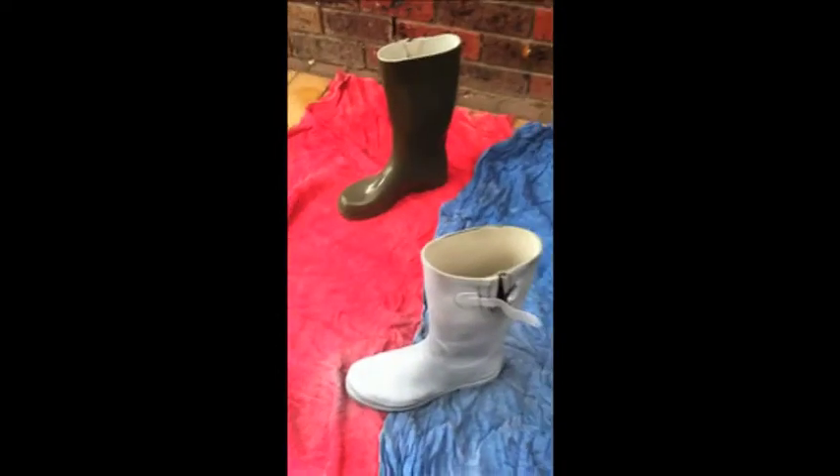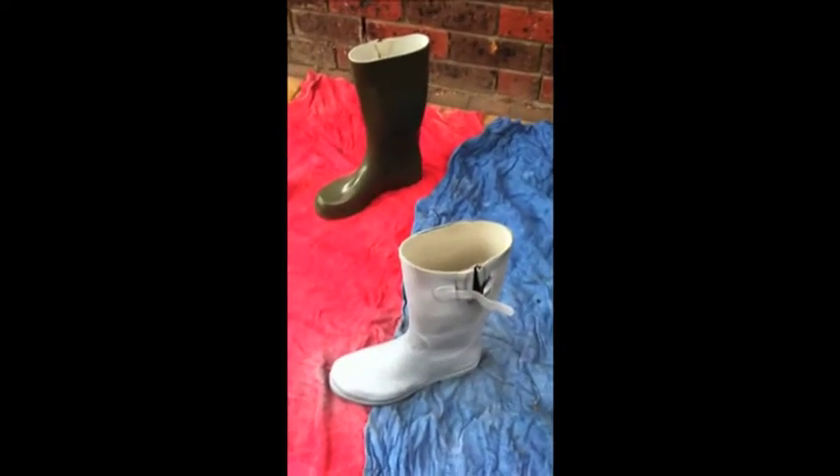Alrighty, so I'll do the other gum boot and wait about an hour and then apply the next coat. They're looking like they're pretty dry so I'm going to put the black on now.